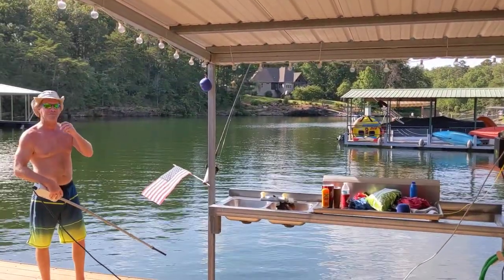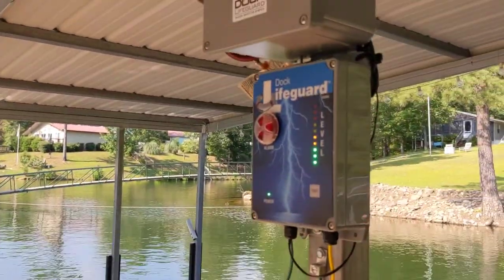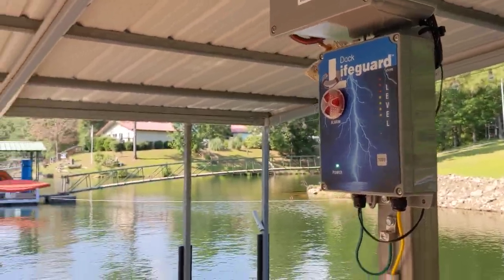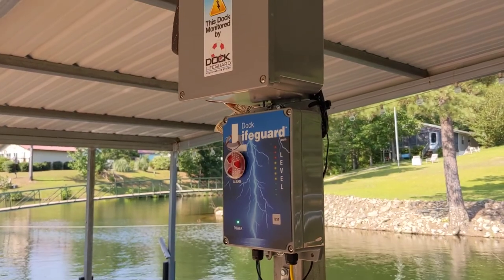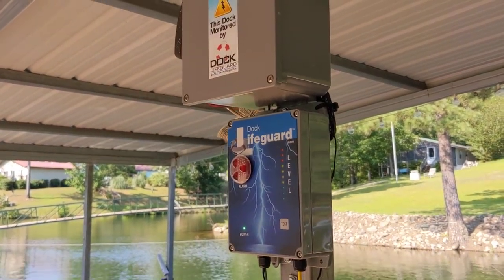We appreciate everybody at Smith Lake for letting us come down here and see your beautiful lake. So be safe at the lake with the Dock Lifeguard system.